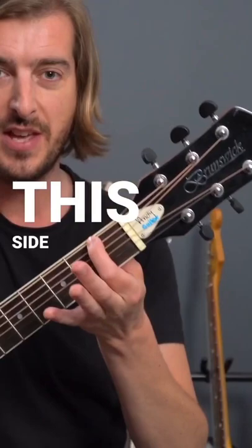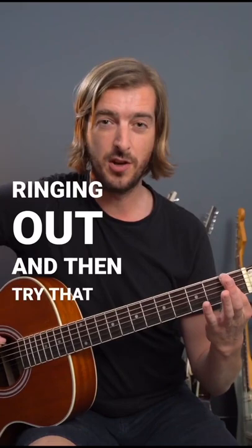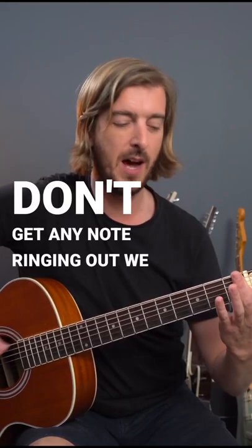Press down as lightly as possible, but just so that we still get a note ringing out. Then try that at the far side of the fret, and you'll notice we don't get any note ringing out — we have to press down much harder. It's so difficult when we're at that side.